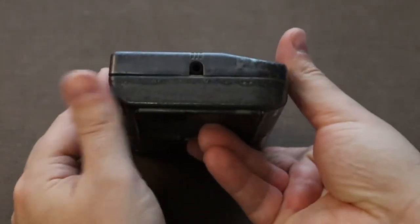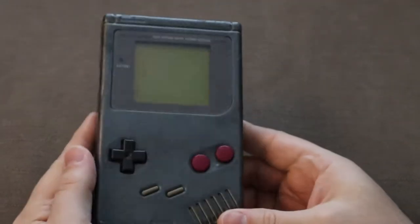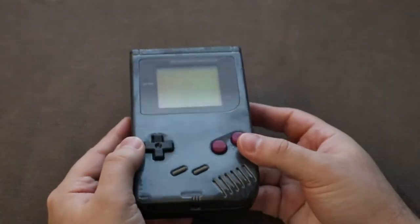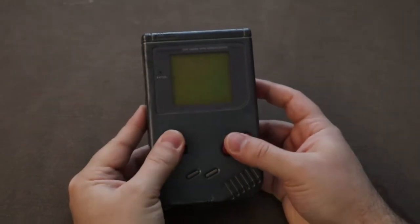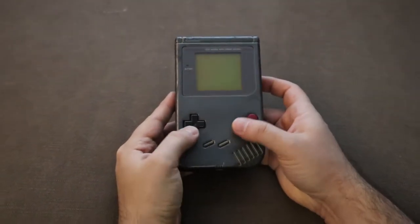Even with advancements in ergonomics for electronics over the years, this is still a very comfortable handheld device to hold. I can't recall ever having problems holding this when I was a kid — either cramping or trouble with reaching buttons — and it still is comfy in the hand now that I'm an adult.